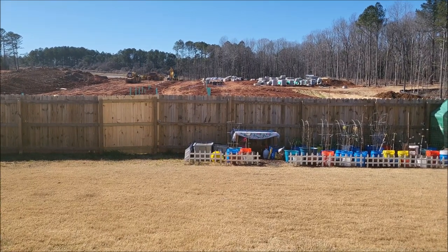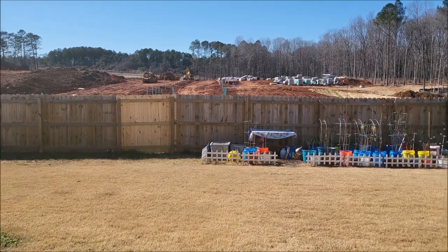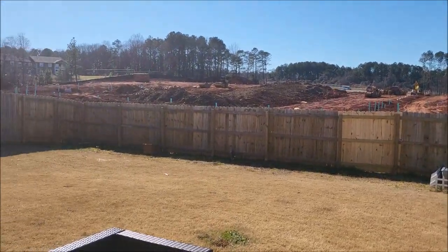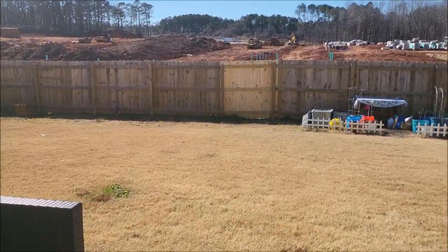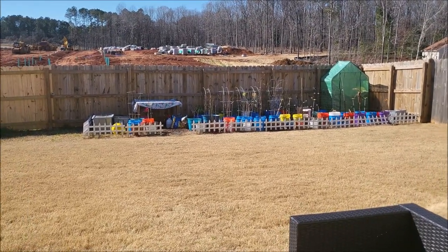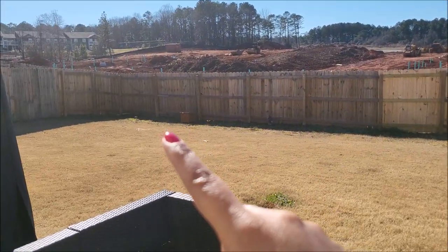They're on like phase three, which is now starting to put in the sewer and all of that. As you can see, this is my yard — my yard is pretty big. I think it's actually the biggest yard in my subdivision. I'm going to be moving my garden from this side of the yard to that side of the yard.